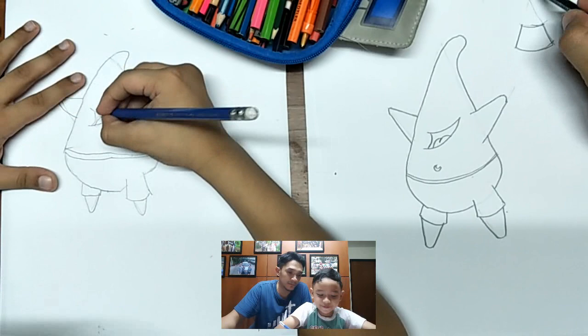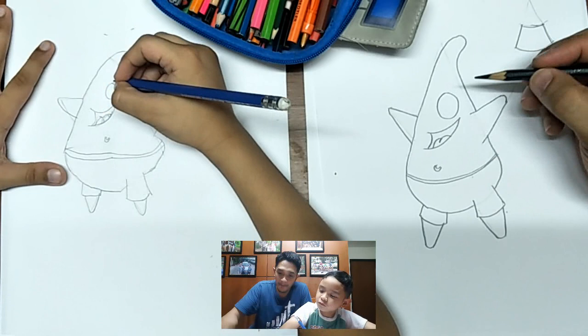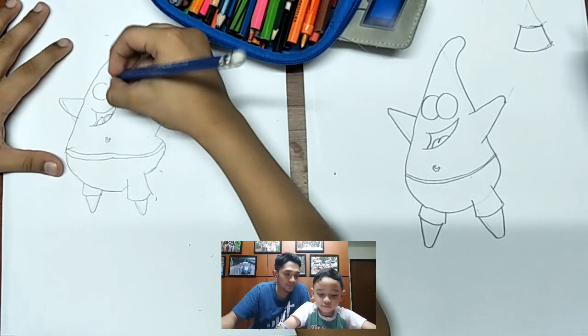Next we will do the eyes — one, two. You can see your eyes: one is bigger, one is smaller. How come one eye is smaller and the other bigger? Do it properly.